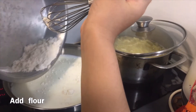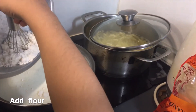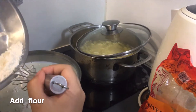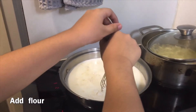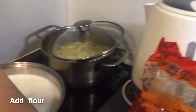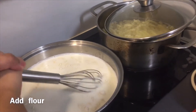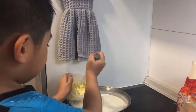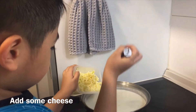And then mix, do the mixer. Pour, and then mix. Mix, yes. Mixed. Mix it again. Good.